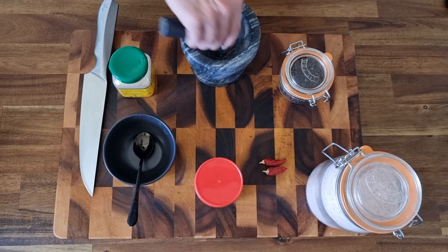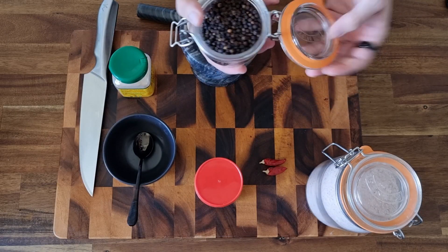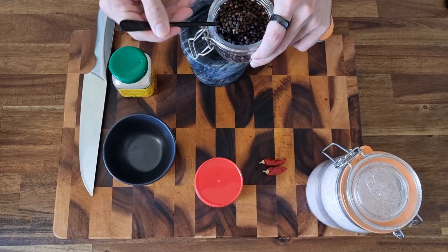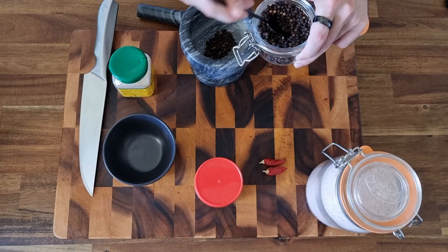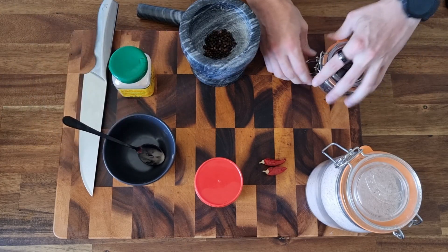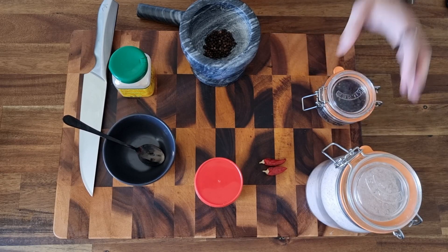What we're gonna do first of course is start with the rub. The rub here is to be made with sweet smoked paprika. We've got some bird's eye chilies, nice little spicy bits, some black peppercorns, garlic powder and salt as well.